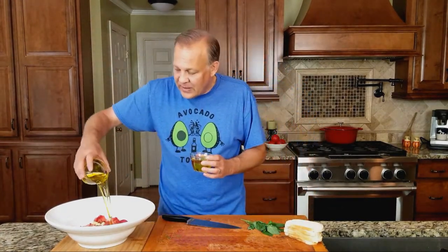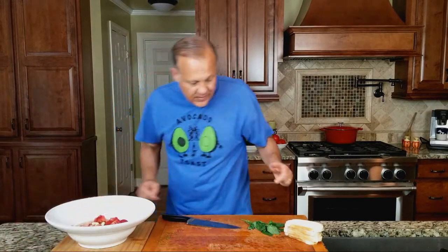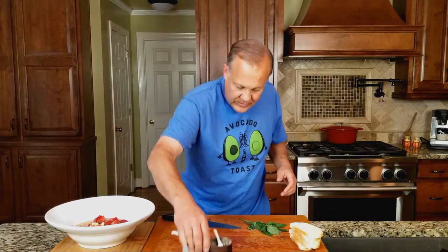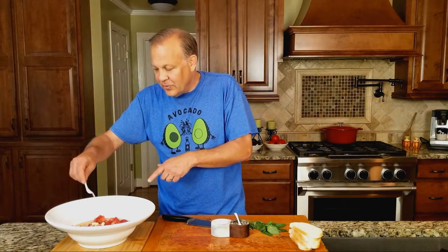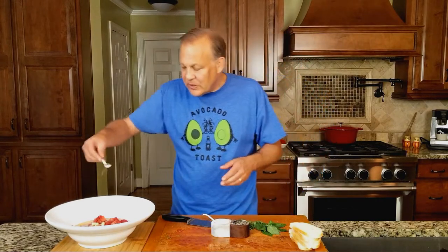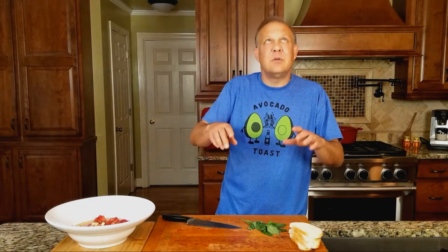We're going to go ahead and add in a cup and a half of oil. Then we are going to add in some salt — that's a quarter teaspoon — and some fresh ground pepper. If you don't have fresh ground pepper, regular pepper is just fine. A quarter teaspoon of pepper as well.